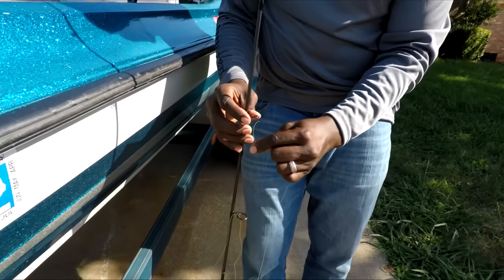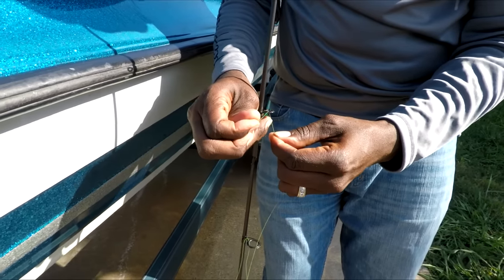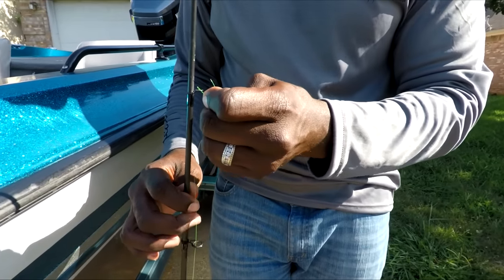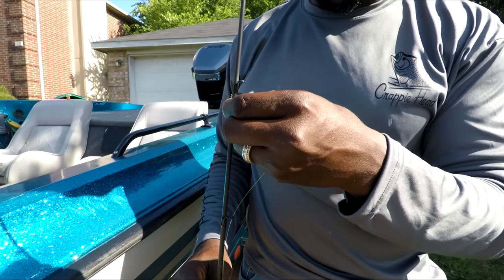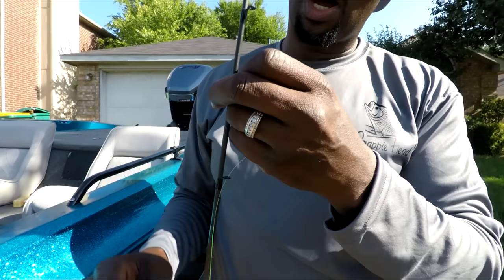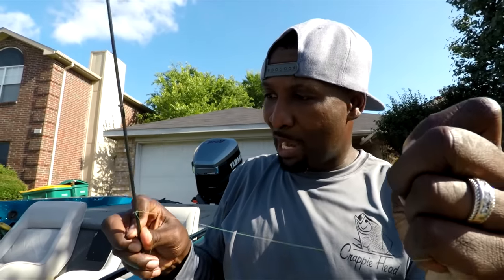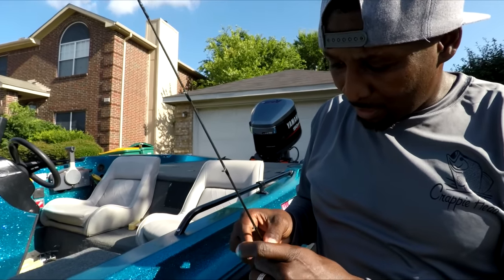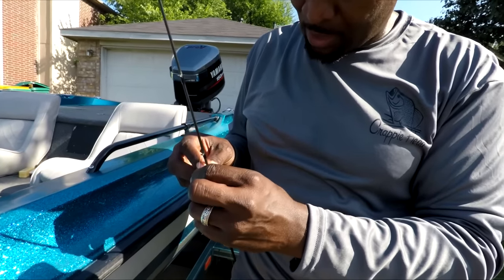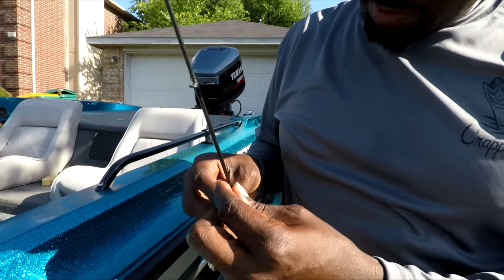Thread the line through each one of the guides. Make sure you pay attention — I always like to pull on it to confirm the line went through the guide, because sometimes you think you went through and you really didn't. It's nothing like getting out on the water, getting ready to fish, and not having it through all the guides and having to redo it. Trust me, I've done it too many times. Keep running through all the guides — I've got little micro guides on here and they're hard to see.